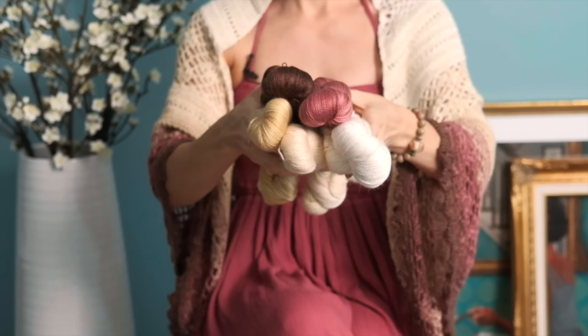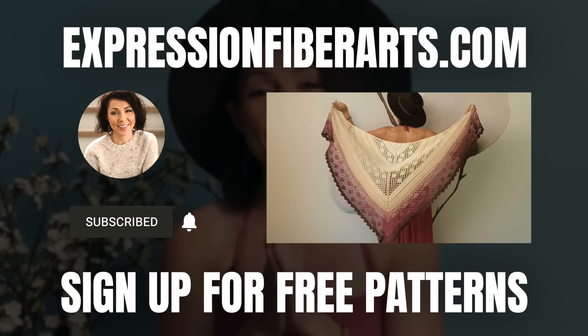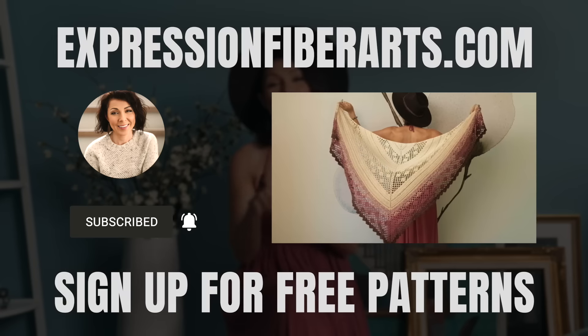I'm going to be giving away a set of this beautiful Epical Hues later in this video, so keep a watch for that. You can download this pattern at expressionfiberarts.com, and while you're there, go ahead and sign up for email updates and we'll let you know when our next weekly free knit or crochet pattern goes live. So let's learn how to make this shawl.